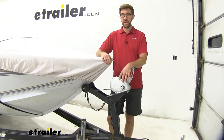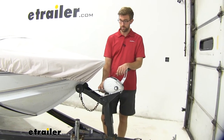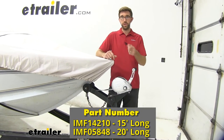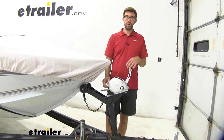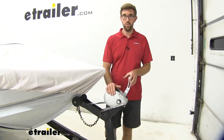We have the tail end style here. We also have a similar strap that's almost identical, but it has a loop at the end that's held in place on the winch with a little pin. I like that style a little bit better, but once you put it in place you can't tell a difference — it's just how it's held in place on the winch.